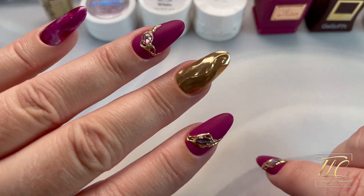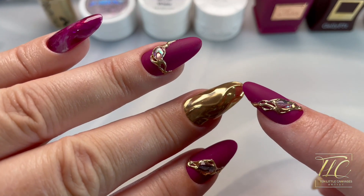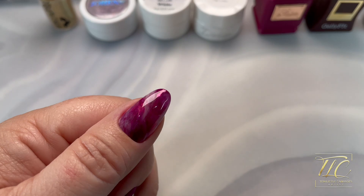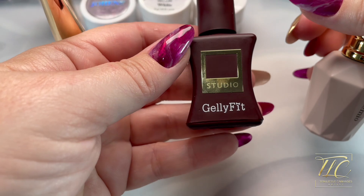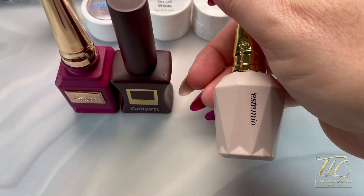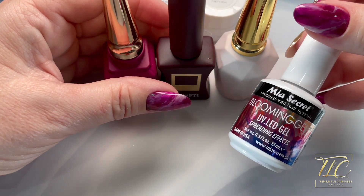Hi everyone and welcome to today's video. I'll be showing this Japanese-inspired nail design with some marbled looks, some jeweled looks, and a chromed wavy gold nail effect. Very easy to accomplish. For the marbled look, the three colors I used are from the Lumiere Same Same Collection number 40, the Jelly Fit from the Dark Collection number 1, and also a Stemio N11. I also used the Mia Secret Blooming Gel to help with the spreading of the colors.